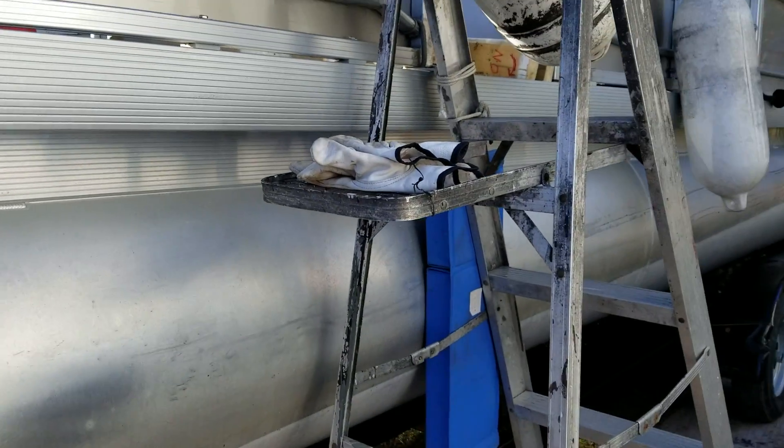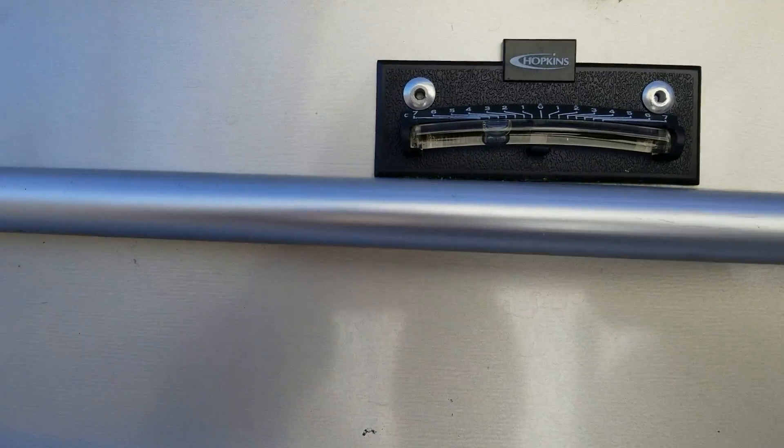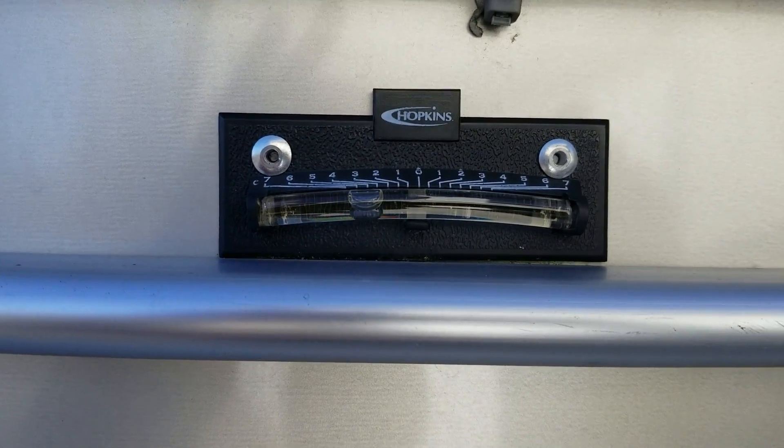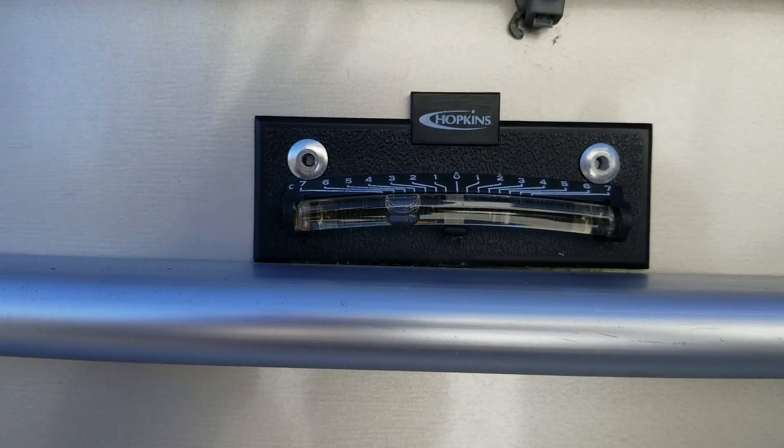All cleaned up and ready to go in the shed for the winter, which is where it normally lives. But if you leave it outside, which it can do, you need to know that it will drain. And what do you know, you've got a level right there to tell me that it is.